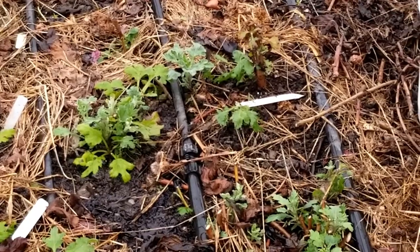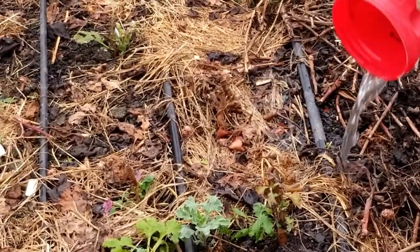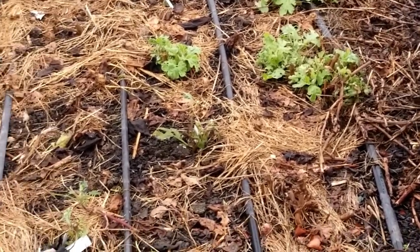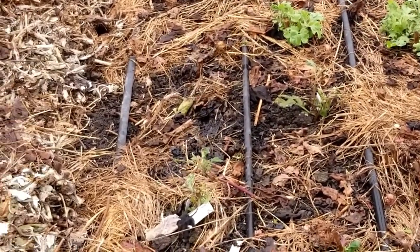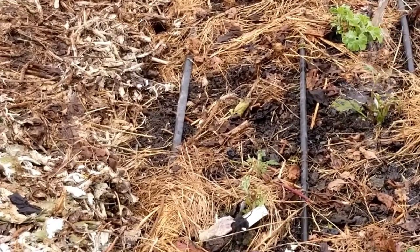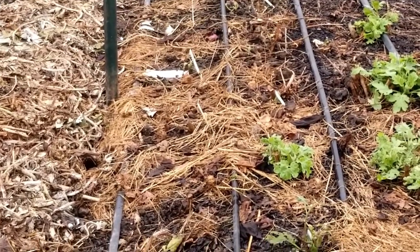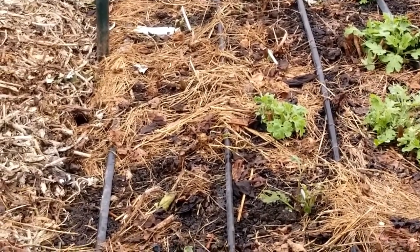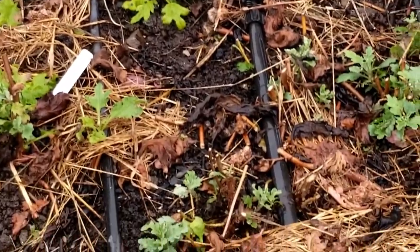This might actually be the third application we've done since late November. We're so far ahead this year because our temperatures have been so mild that things are actually growing much more than expected. Normally this is what it would look like for us in March.